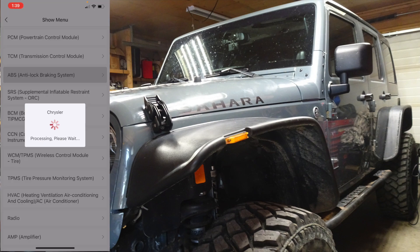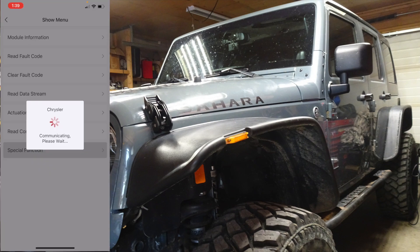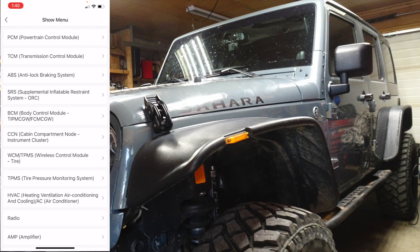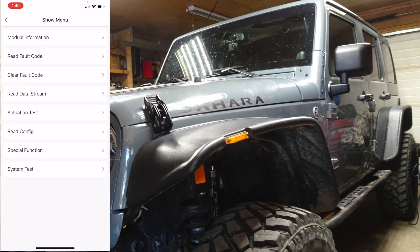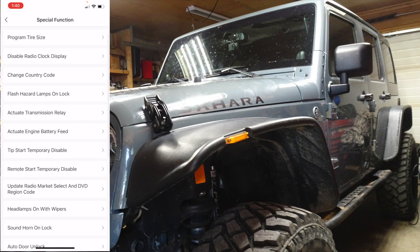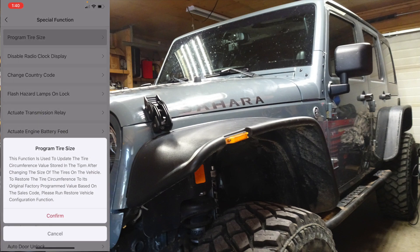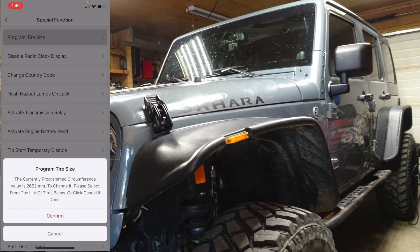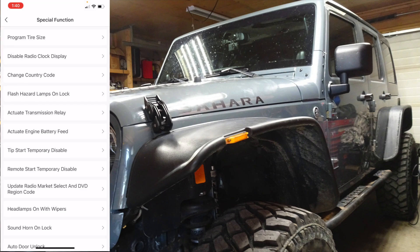Let's go into the ABS — special function — see what they offer in there: bleed brakes, initialize EPS sensor. Let's go into the body control module, special function — oh yeah, 'program tire size,' there's a good one. Set up for metric — I already got the tires programmed so I don't want to screw that up.